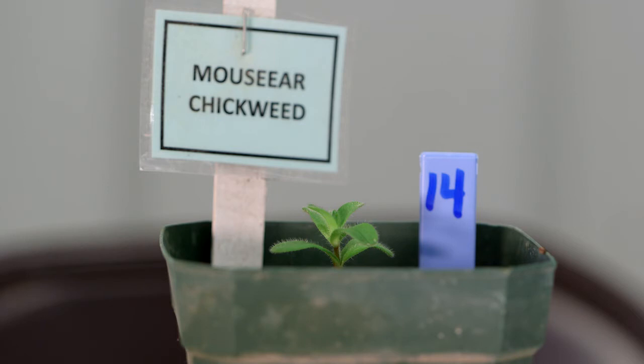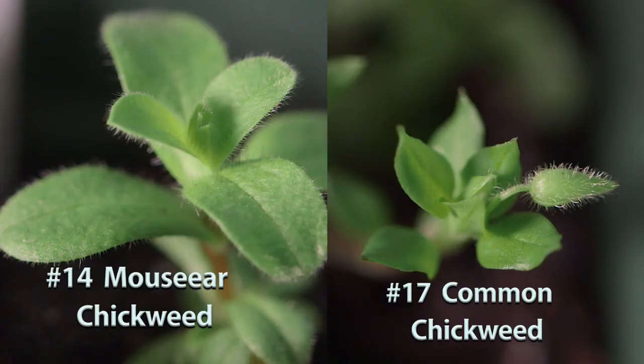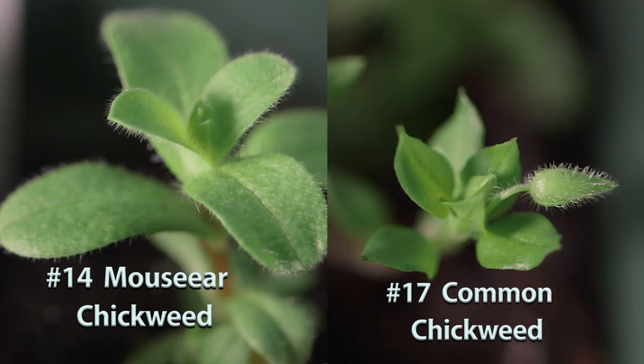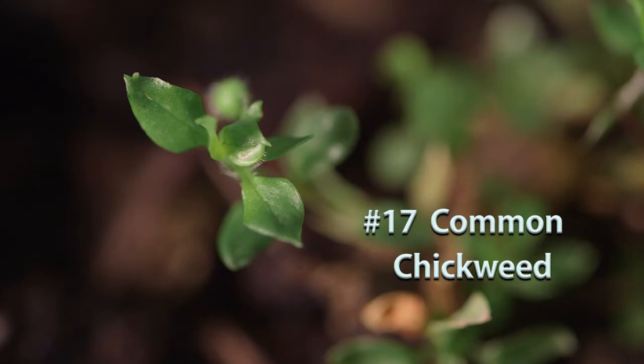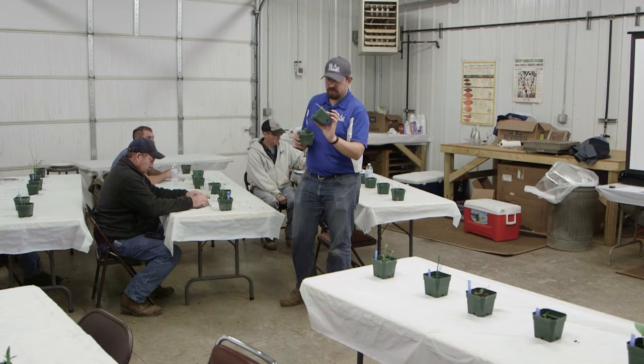Number fourteen is mouse ear chickweed. Number seventeen is common chickweed. The biggest difference: mouse ear chickweed has much hairier and more fleshy leaves, while common chickweed has petioles whereas mouse ear chickweed lacks them. The big key is the hairiness — your mouse ear is going to have significant hair on those leaves.